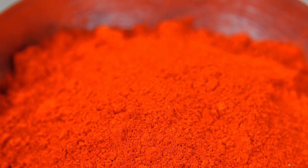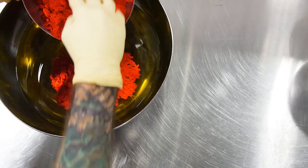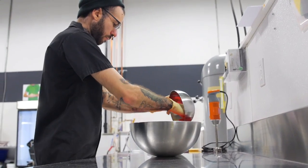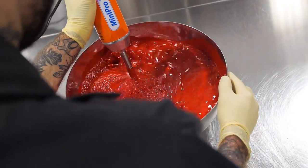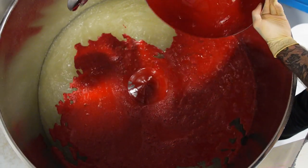So the first thing Taylor's going to do is blend the fragrance with the colors. This one's really fun because it smells like strawberries. Once Taylor has his colors and fragrance mixed together, he's going to bring it over to the Rondo machine and mix it together with all the powders and surfactants.